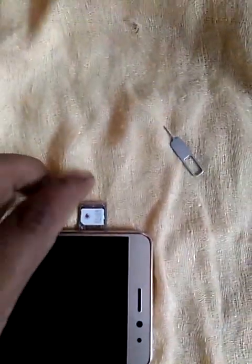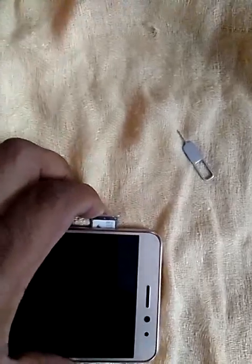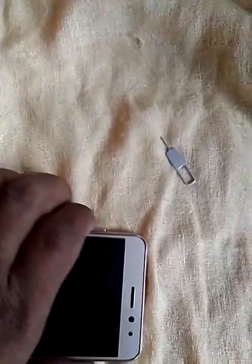Now slowly push the tray back into the phone. You can see it is connected and seated properly. The phone is now ready to be turned on.